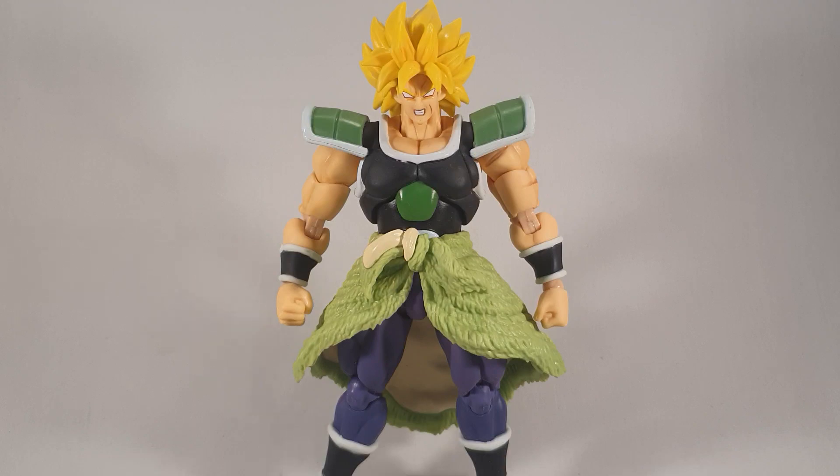Hey folks, Dino here again. This time taking a look at the bootleg version of Wrathful Broly slash Super Saiyan Broly, created by our new friends at Legend Creation again, so you can be sure there'll be some amazing shortcuts.